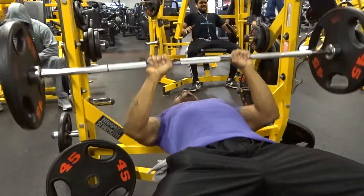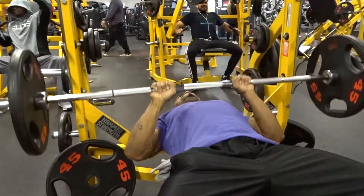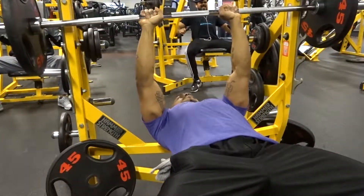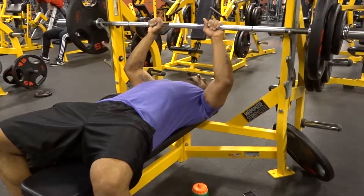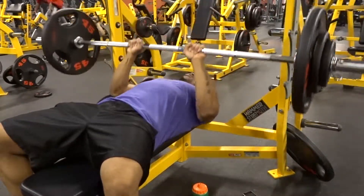With this exercise, you're not only working the chest but you're actually working the triceps as well. You want to keep your elbows as close to your sides as possible, because you are working your triceps a lot more than your chest.